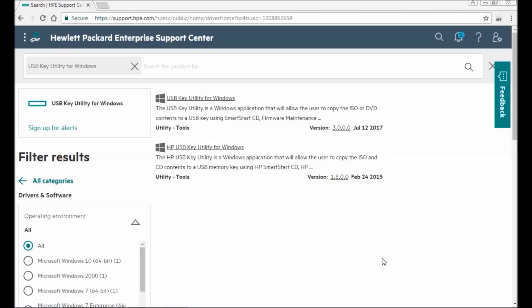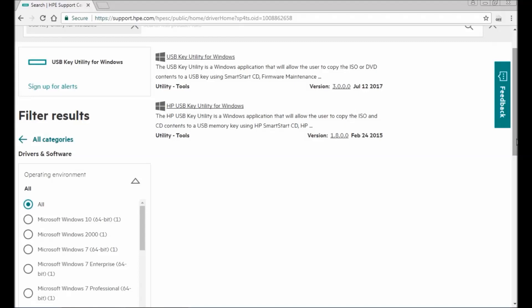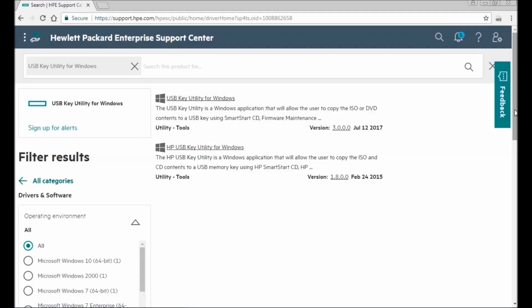Hello everyone. I'm going to show you how you can make a bootable USB for upgrading your BIOS and firmware for HP Pro servers. Keep in mind, if you are making a bootable USB for Windows it's different — for servers it's a bit different way.